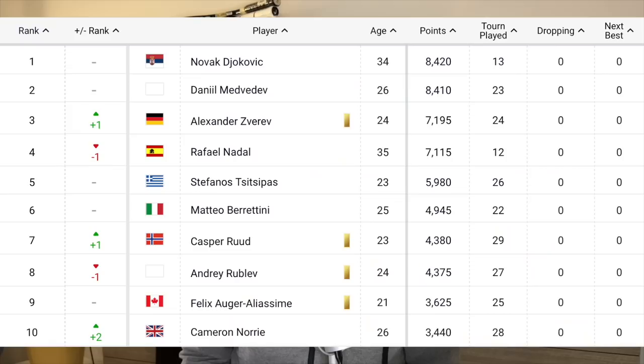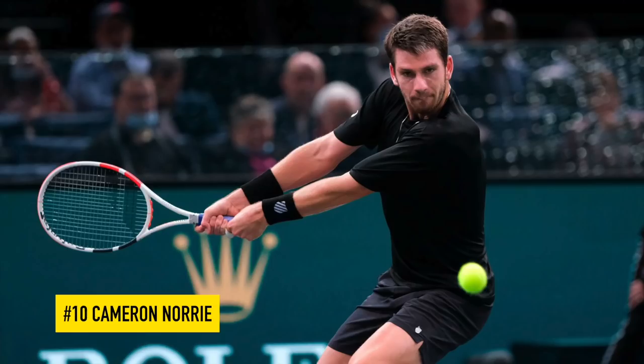Hey fellow tennis nerds, I hope all is well. Let's look at the rackets of the ATP top 10 — the current top 10. I'm recording this on Monday the 11th of April. As you know the rankings change frequently, but this is the current top 10 and we're going to start with number 10, Cameron Norrie, and move down to number 1.